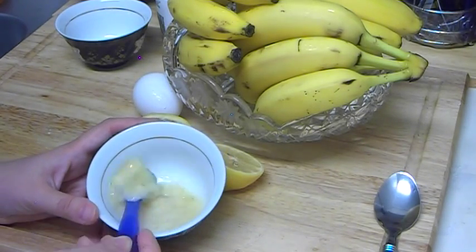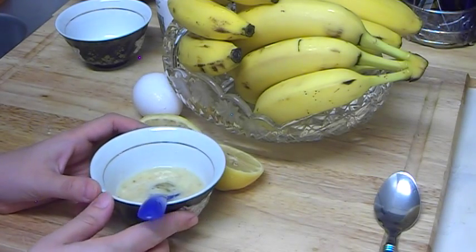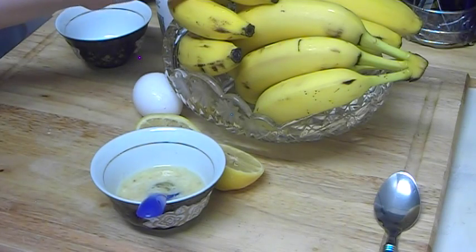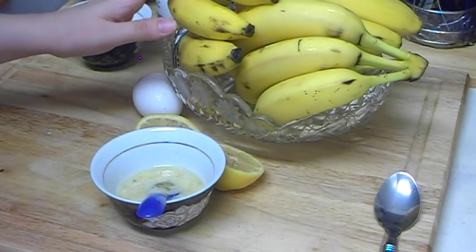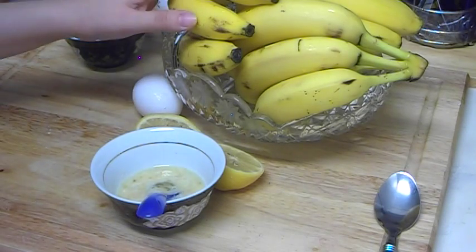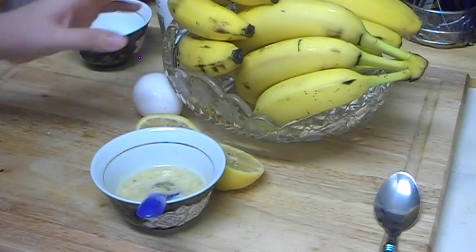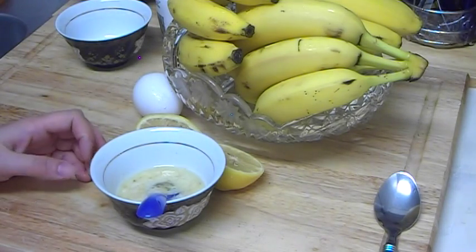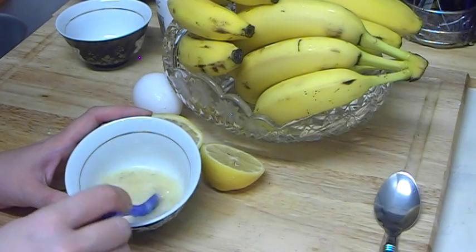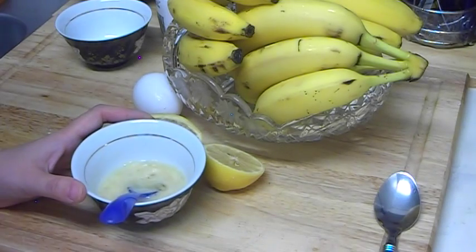About the benefits: the egg white is very good for oily skin — it helps to dry up the skin. The banana helps to stop the skin aging process, whether used by itself or combined with other components. In this mask for oily skin, it works to reduce the oily shine and dry up the skin a little bit.